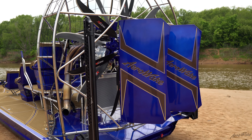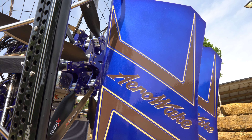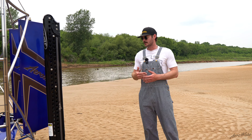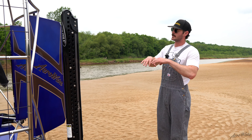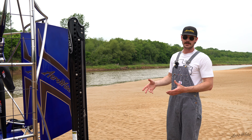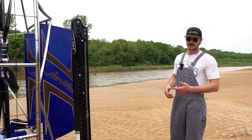As you can see, we've got the logo cut out in the front, and then we killed it back by the cage at the engine stand so that anything coming off that engine — oil, bugs, coolant, whatever — it's not going to stain your SeaDek.